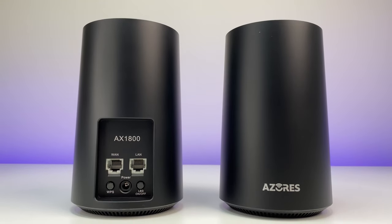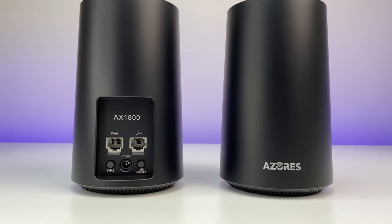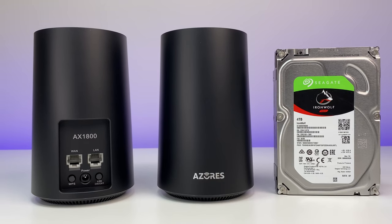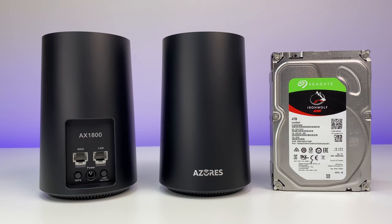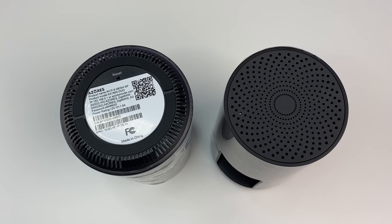Let's talk about design and features. The Azores Wi-Fi 6 has a unique cylindrical design compared to its previous model, with overall good construction. The body dimensions are small, measuring 6.3 inches tall, 3.5 inches wide, and weighing only 360 grams.